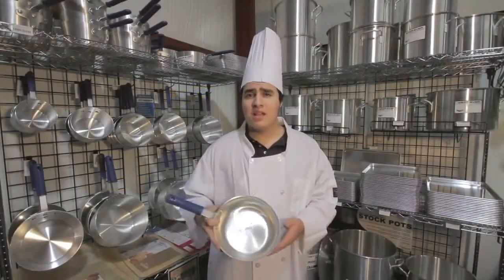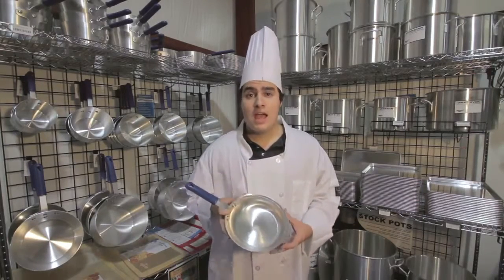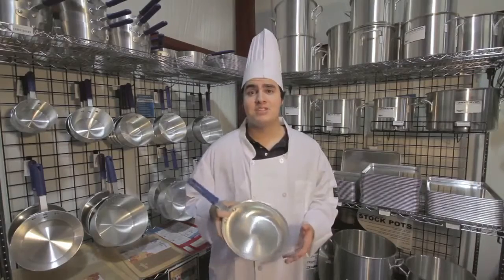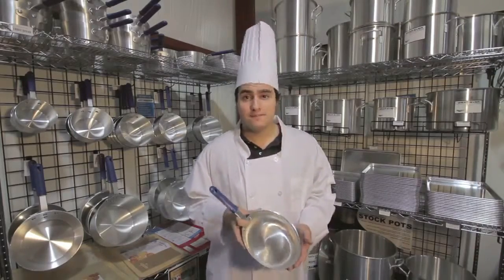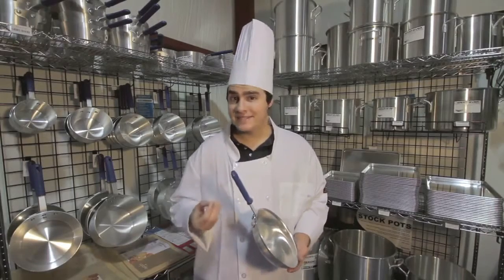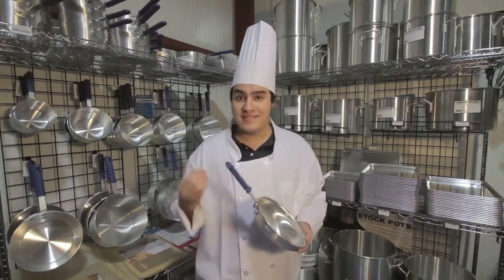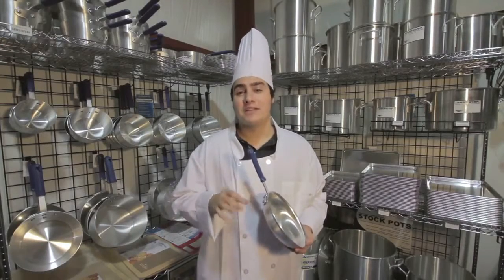Volrath claims that their line of Wherever Pans are extra dent resistant and have heavy duty rivets and handles. Our job here at Kitchen Combat is to see just how true these claims are. The dictionary defines resistant as offering resistance to something, so what this means is that though these pans may resist dents, they are not entirely dent-proof.